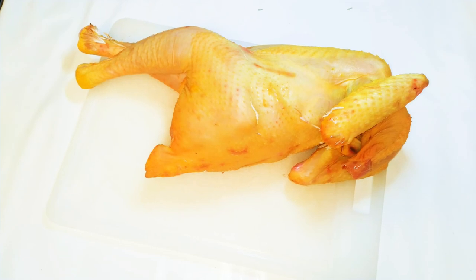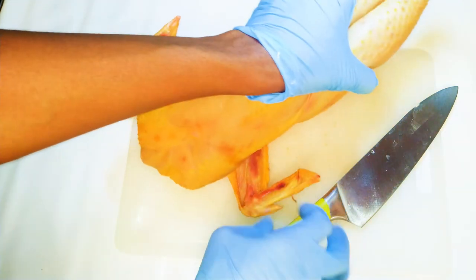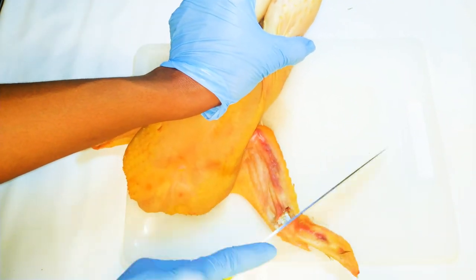I have my beautiful chicken here. This chicken has long legs and looks very slender — it looks like it was a model! First of all, I'll cut off the tips of the wings.